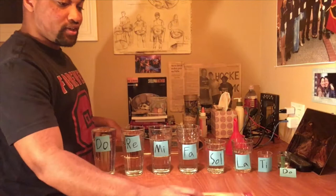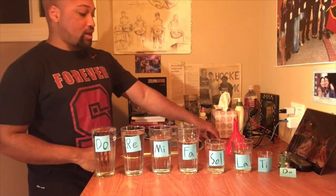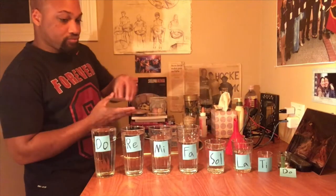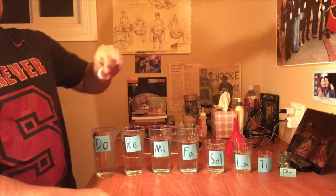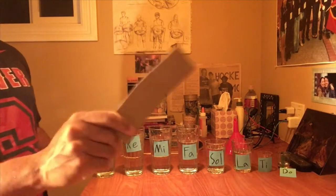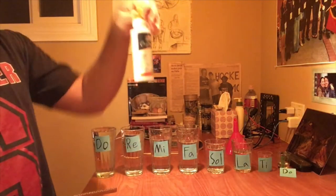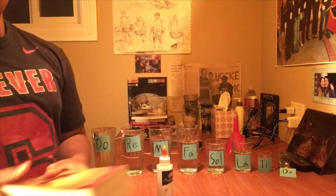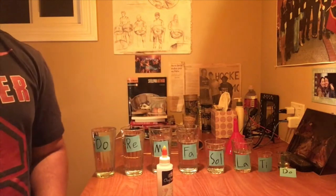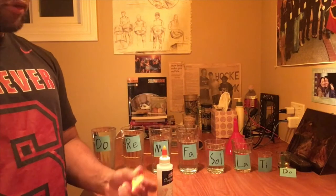Here we go. For our cardboard castanets, remember you need two bottle caps, cardboard, glue, and also maybe a book or something — not too heavy — that can keep the bottle caps in place while the glue dries. I'll show you.